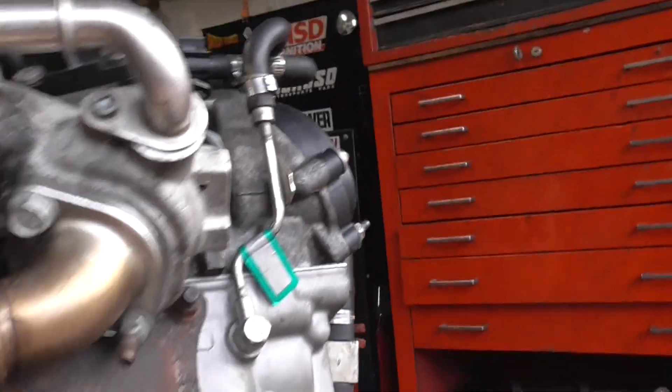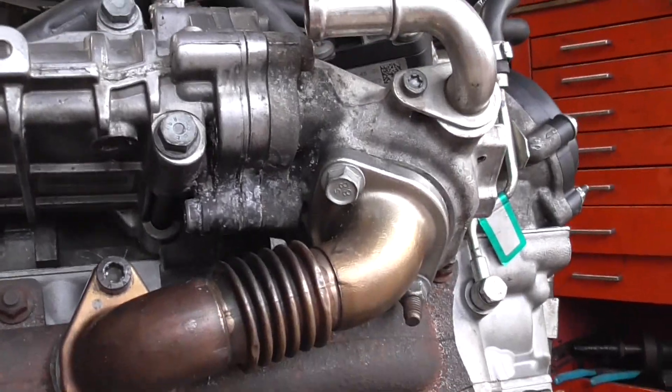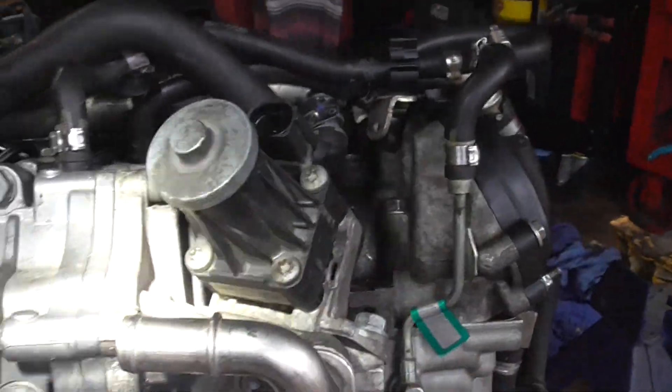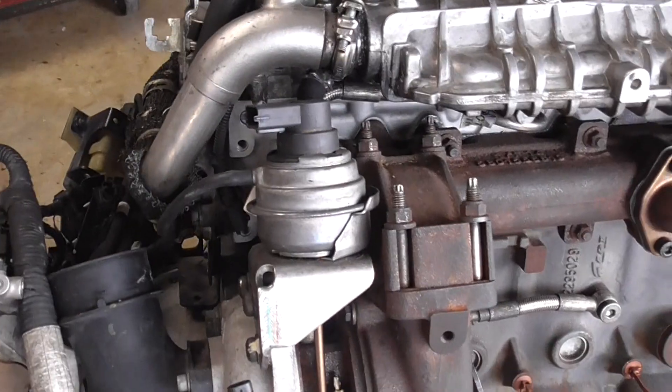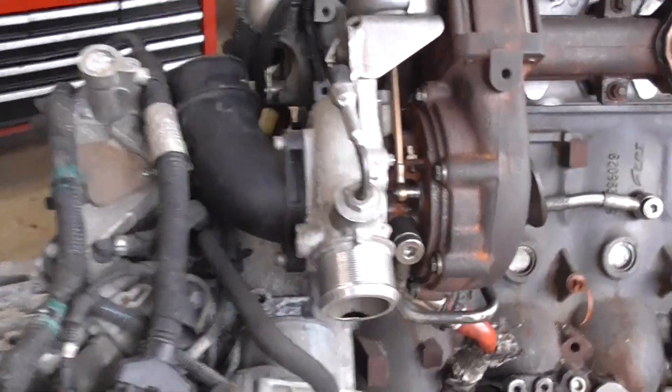That's the exhaust manifold where it hooks up into the EGR cooler. There are two bolts here — one bolt, one stud — in case you need to remove them. Here's the EGR cooler and the EGR thermostat. This is an awesome view of the back of the engine for anybody getting into this repair.